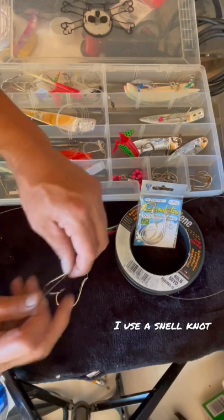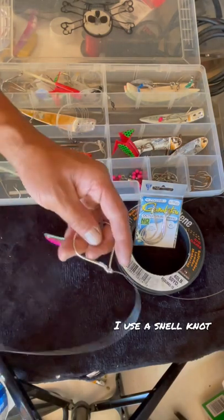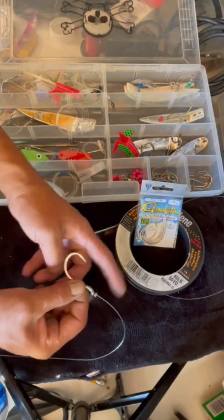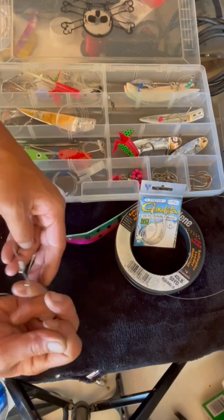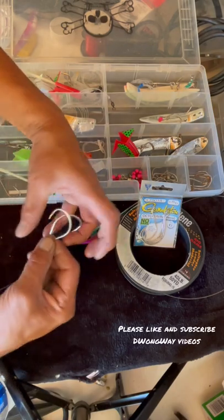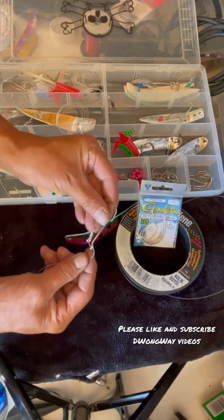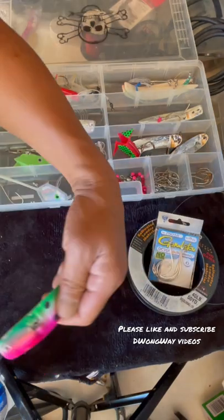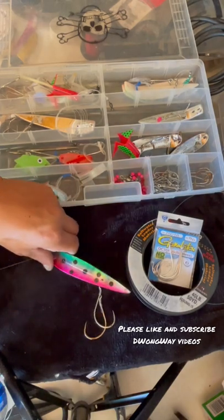So I tie that up so that it's going to come in this direction, because you want them to bite like that. That's one of the keys when you do the double hook tie — that's the setup.